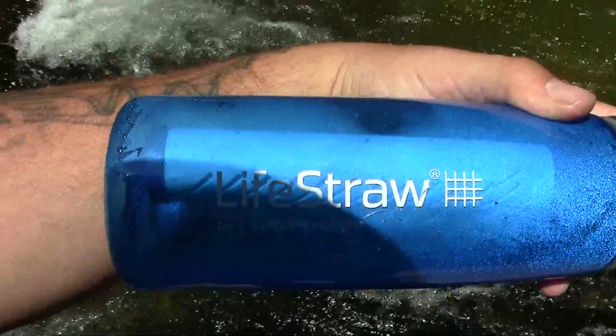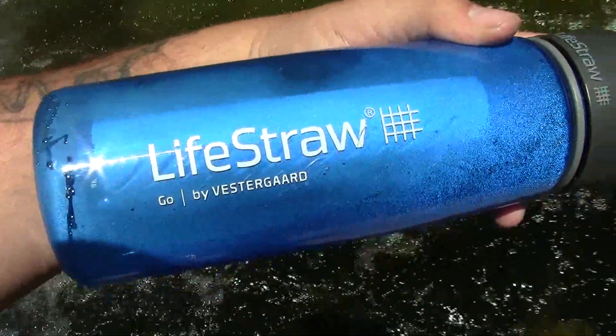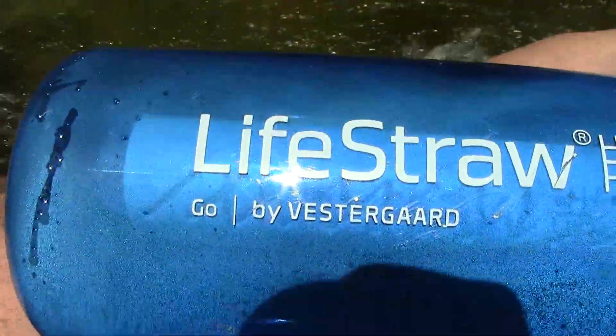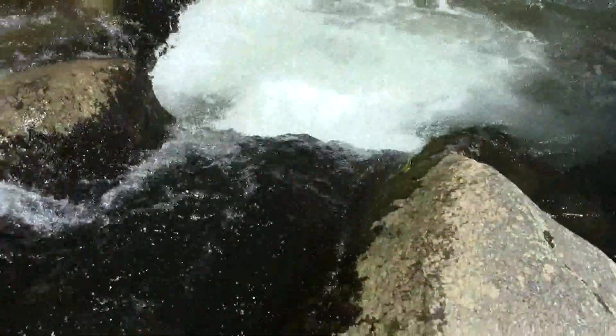Alright guys, I'm going to bring you a short review while I'm out here of the LifeStraw, made by this company right here, Vestergaard. If anybody's familiar with the LifeStraw, it's a device that lets you basically drink fresh water from a stream or any kind of source that may be polluted with bacteria or anything like that.